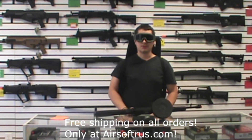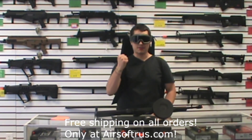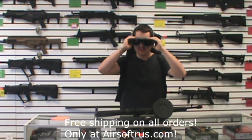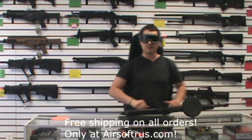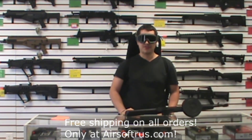Greetings, Comrade. Just remember: when you're fighting for the motherland, make sure you're using full eye/face protection and carrying your gun in a gun bag so you don't get shot by real guns — they don't heal as easy. Be safe. Have fun.